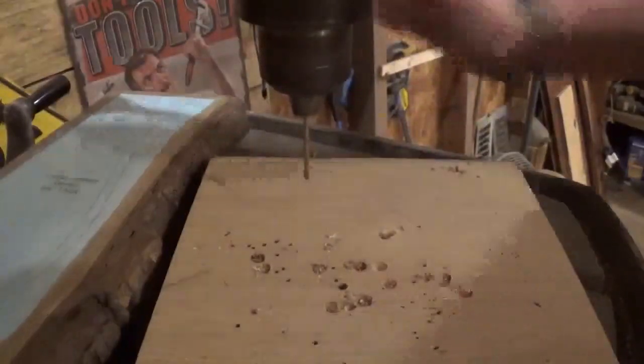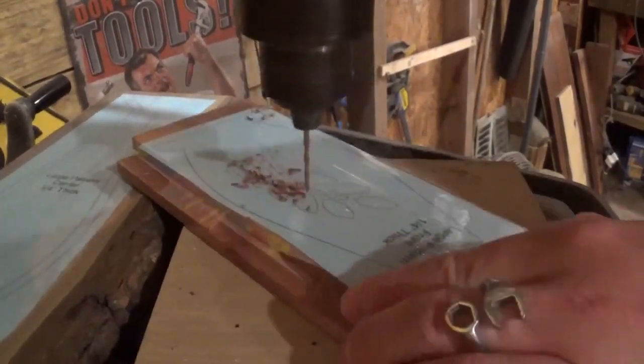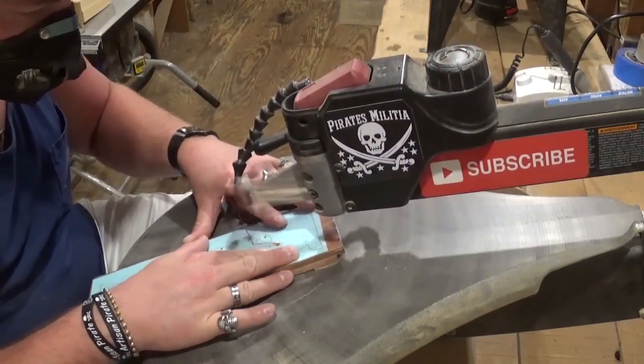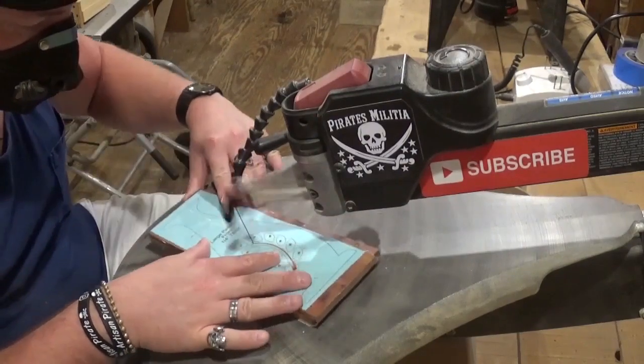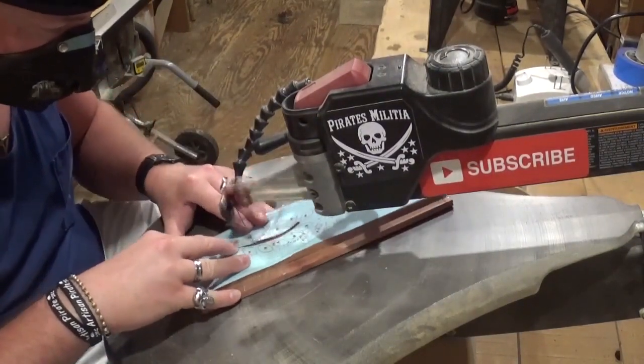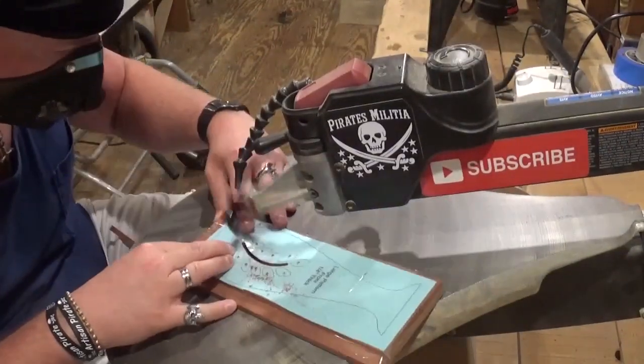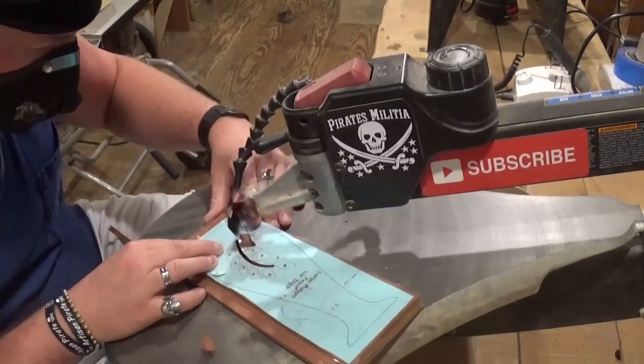Since everything is prepared and ready, we'll head over to the drill press to drill all of our pilot holes so we can go back to the scroll saw and begin scrolling. Over at the drill press, we're drilling all the pilot holes for internal cutting. I'm using a number five reverse tooth scroll saw blade, which cuts through all the material exceptionally well with minimal chip-out. Beginning here with the floral design in the front and back.